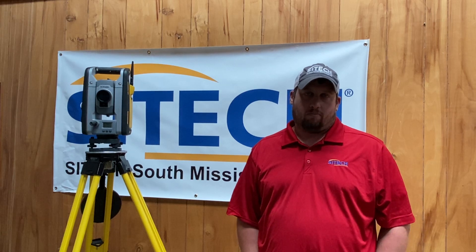Hello, my name is Steve Short and I work for SciTech South Mississippi. I am a sales engineer and my role as a sales engineer is customer support and customer training.